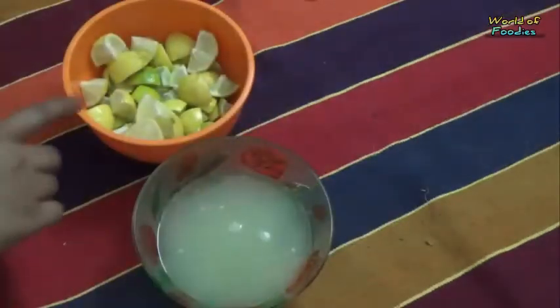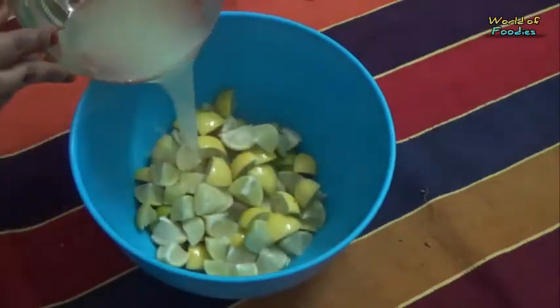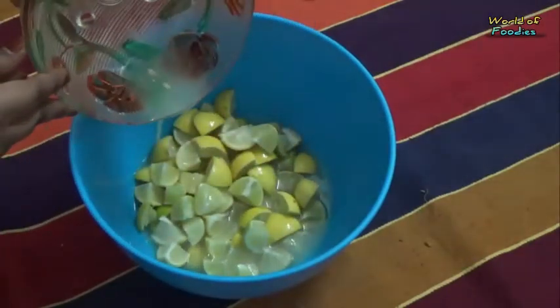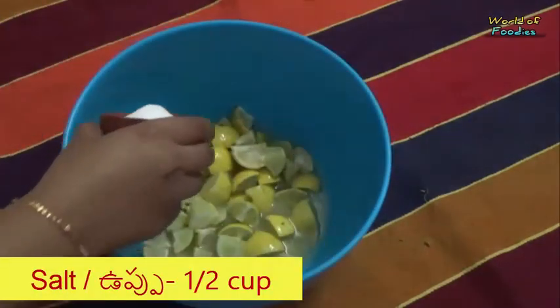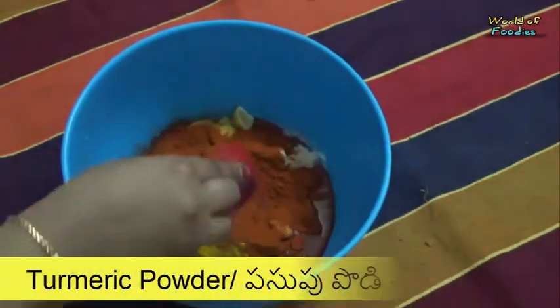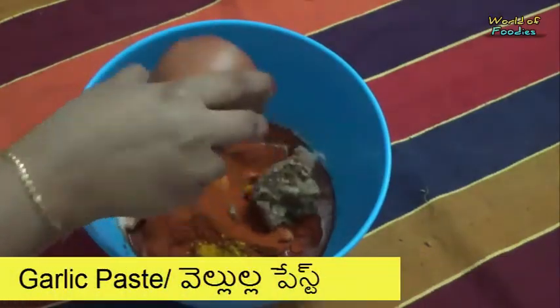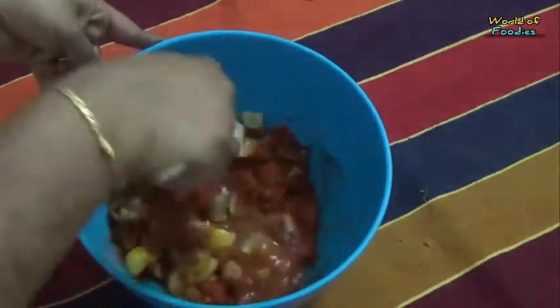In a bowl, take lemon pieces and add the juice. Next, add half cup salt, half cup chilli powder, 1 tbsp turmeric powder, and garlic paste. Mix it well.